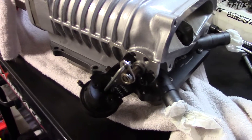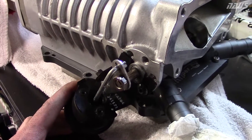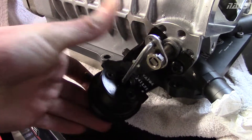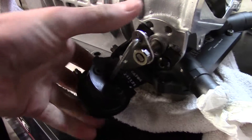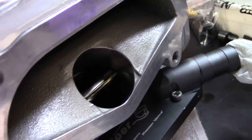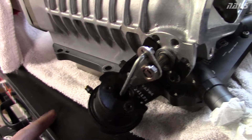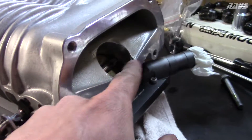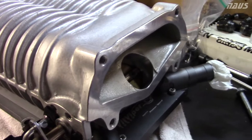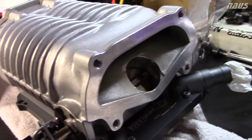One thing that's super critical when installing your supercharger on your Civic Si is setting your bypass valve correctly. The way this works is when the motor pulls vacuum, this air cylinder gets pulled down and vacuumed. When you pull that down, this little throttle body here stays completely open. That allows air from inside the blower manifold to recirculate and also allows air to completely bypass the supercharger blades when you're driving at partial throttle. So there's no load on the blades at all, and that's how you get better fuel economy when you have a supercharger.